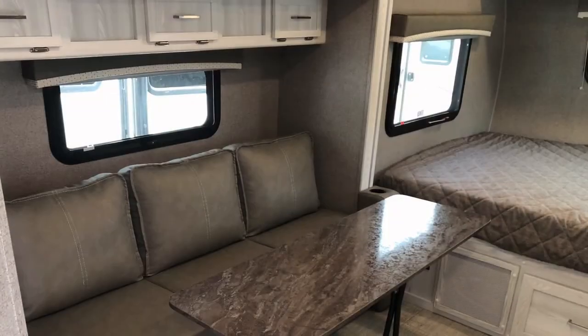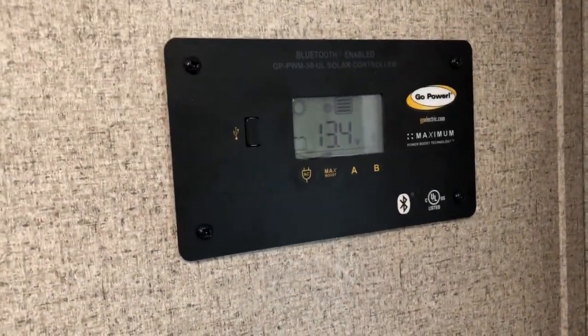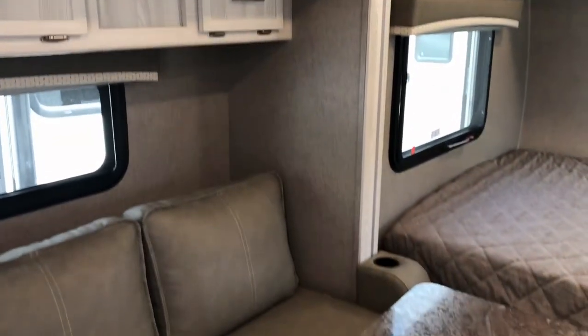One thing we did like was the inside color of this whole unit. The table is movable — you can store it behind the couch. Here's the heat control thermostat and the monitor panel for the solar. There's also a little storage above the couch, and the couch does make into a bed.